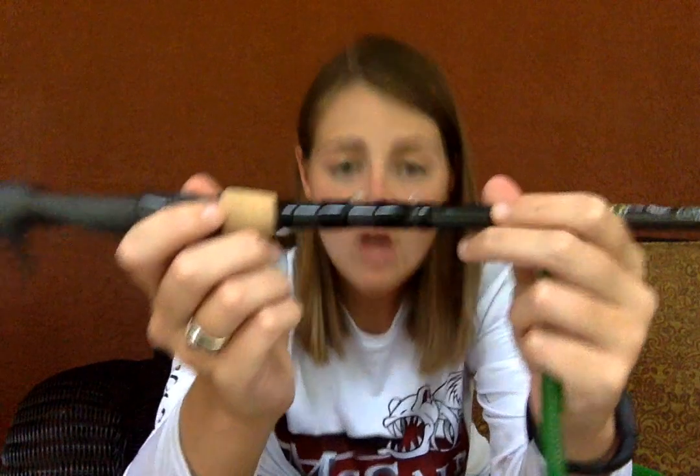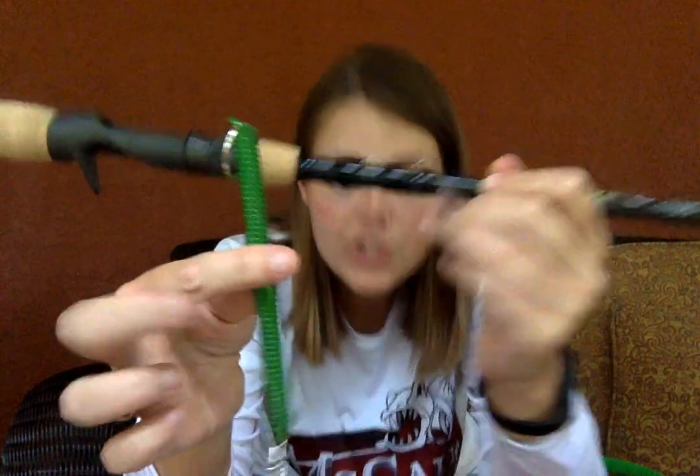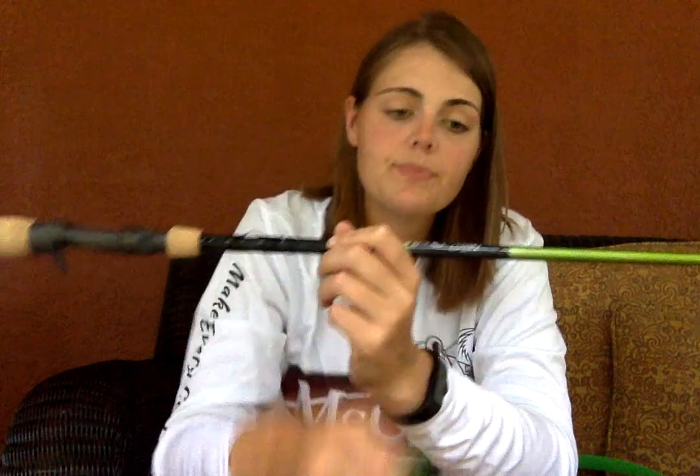Next, every rod has this spot right here for a rod leash, and every rod comes with its very own rod leash. The rod leash will just prevent you from losing your rod in the water.